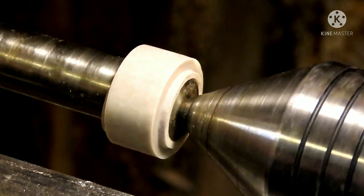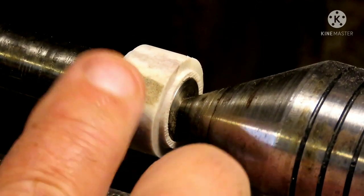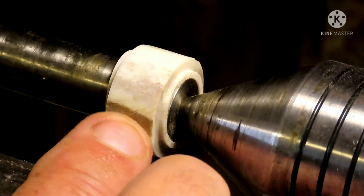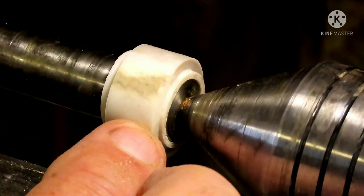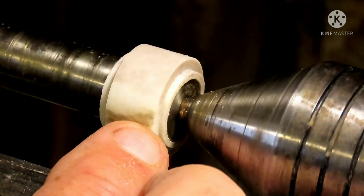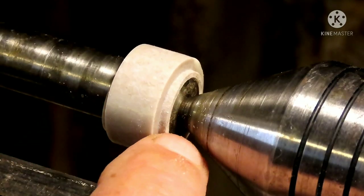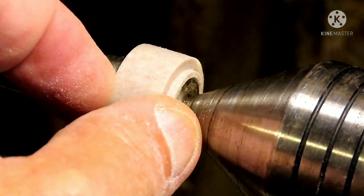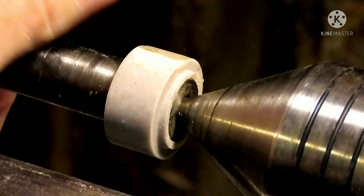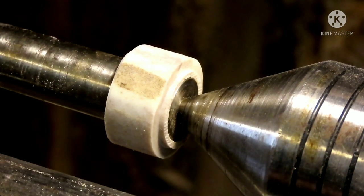Got a little flat spot right there — you can see the color change — and another one right there. We're going to just barely get rid of those and we've straightened the sides up as far as we can without hitting the metal. This ring is going to be narrower than the blank when we get done, and we don't have to get rid of those spots entirely — we're going to do something special.